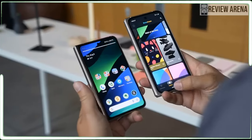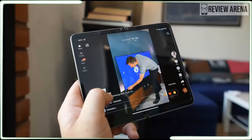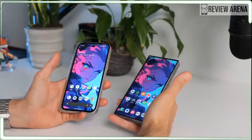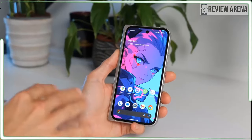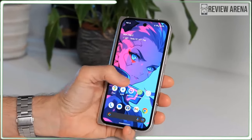Frankly, if Apple had built this phone, we would end the conversation right here because you would be convinced to buy one no matter what it costs. The Pixel 9 Pro Fold is loaded with AI features and this might be the best phone for having fun with Google's AI.